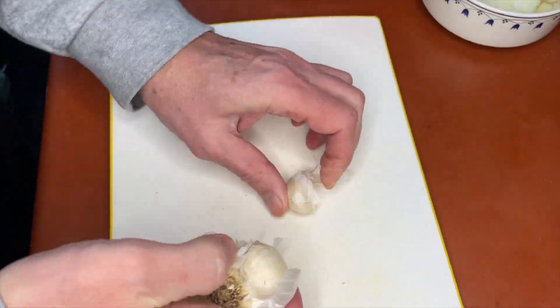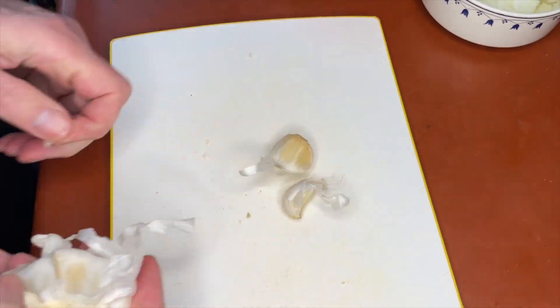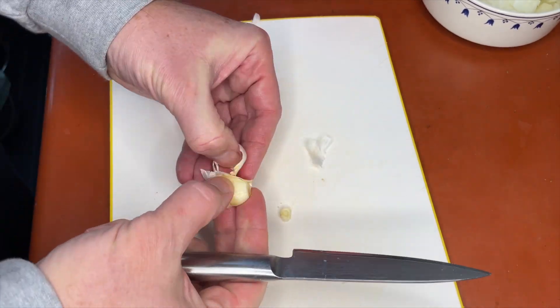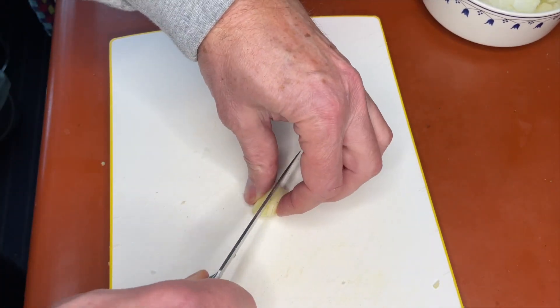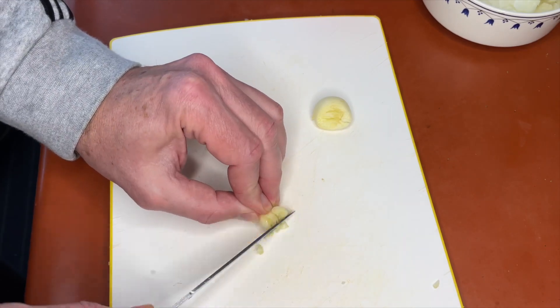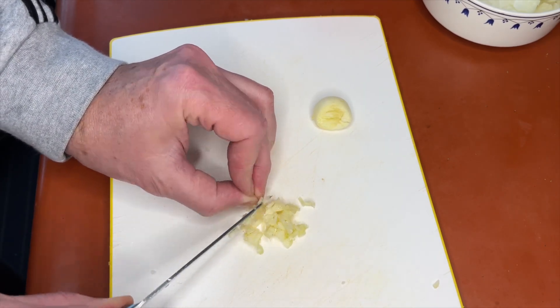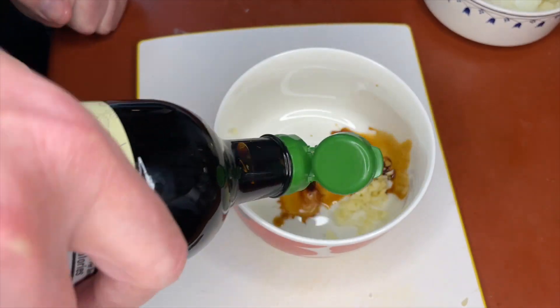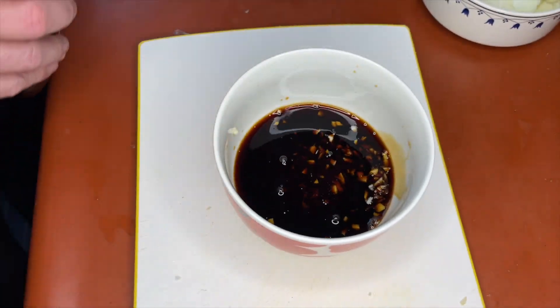I already diced an onion, medium size. Now we need one or two cloves of garlic, depending on how garlicky you want it to taste — some people have a higher, some people have a lower tolerance for garlic. You want to mince it quite finely and then put it in a bowl to add some soy sauce. We're going to need a fair amount, almost a third of a cup.